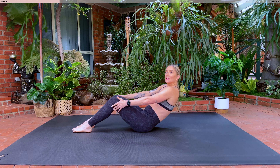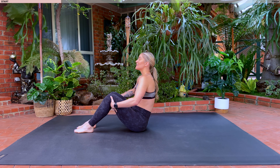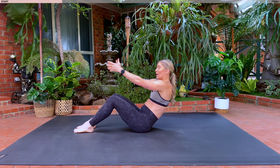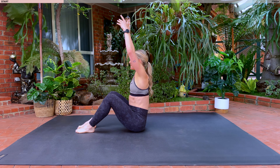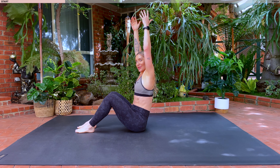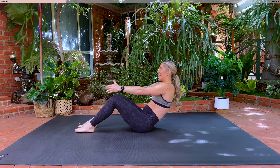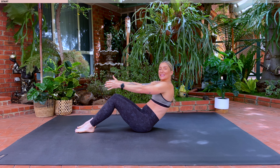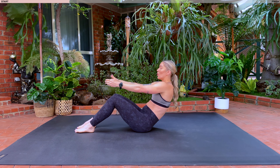We've got three more before we release our hands, two, last one. Holding here, release the hands. Inhale, extend your arms over your head. Exhale, bring them in front. Inhale, lift. Exhale, return. As you lift your hands, make sure you lift them towards the sky, arms by your ears. Exhale, inhale and exhale. Holding it back in four, three, two, last one. Holding here.